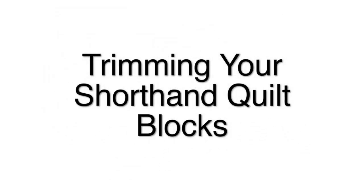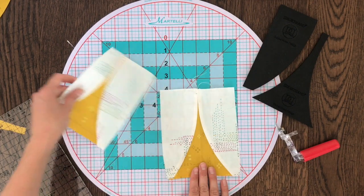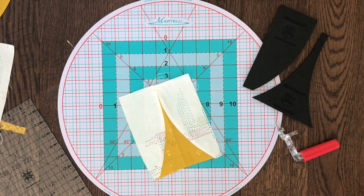This tutorial will show you how to cut and trim your shorthand quilt blocks. There are two methods for this: one I call precision trimming and the other I call quick cutting. For this example we're going to be using a quilt block that needs to measure four and a quarter inches wide by six and a half inches tall.